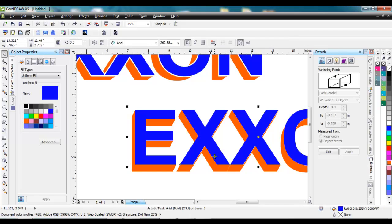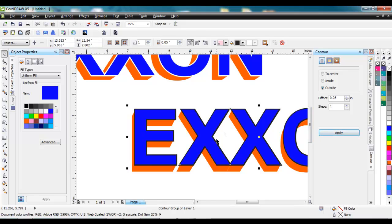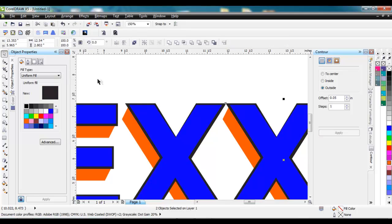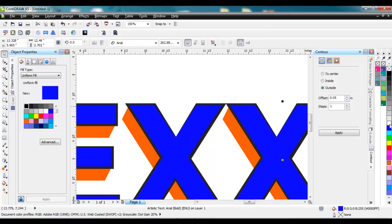Next, we need to take this blue lettering on top here and give it that white outline that we wanted. So I come over to my contour docker, go to Outside, and do an offset of about 0.015 — just one step is all I need. I hit that, and you can see it jumped out there. Again, we need to break this apart: Arrange, Break Contour Group Apart, because it was part of the other one.